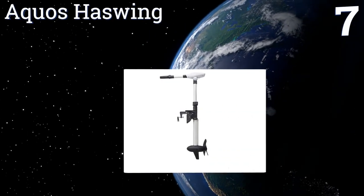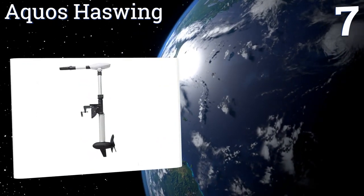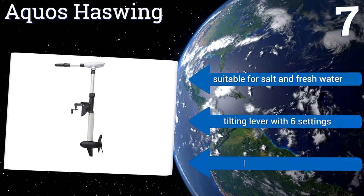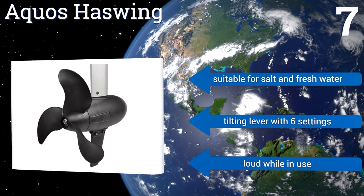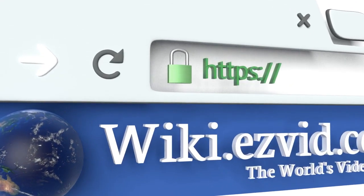Coming in at number seven, the trim height adjuster features a quick lock which allows you to easily regulate the motor on the fly in calm or turbulent waters. In the event you do collide with a log or a rock, it includes a convenient auto propeller cutout safety feature. It's suitable for salt and fresh water and the tilting lever has six settings, but it is loud while in use.